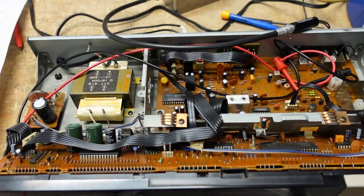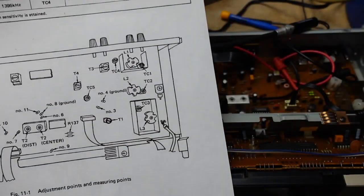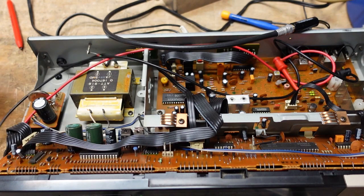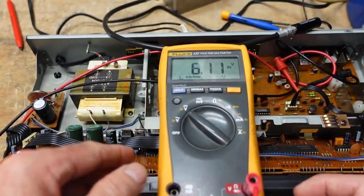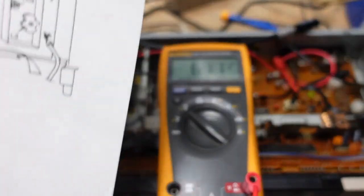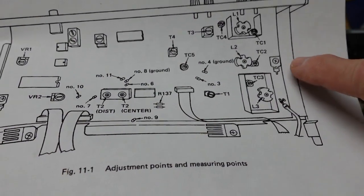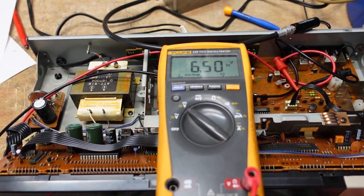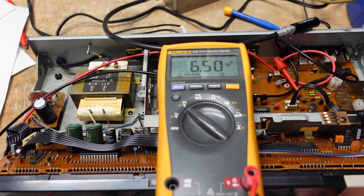We are already connected to test points three and four. We're going to adjust at 87.5 MHz until we get 6.5 volts by tuning L3 and TC3 — they are found right here. Tuning L3 for 6.5 volts...